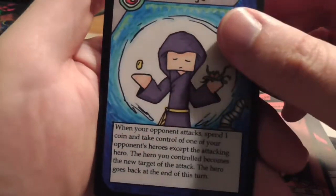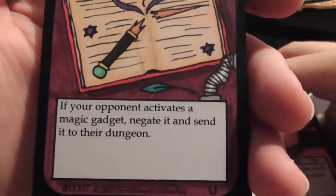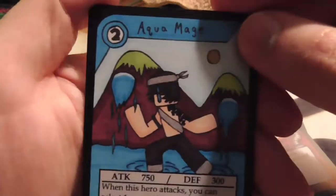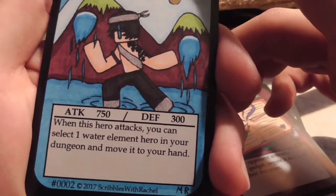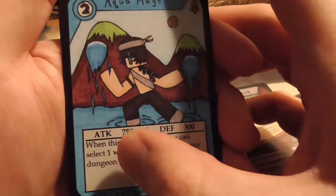Another Flame Elf, another Exchange, another Electrician, another Drop. Burner Lizard is a new one — gains 50 defense for each Fire element hero on your side of the grid, zero cost. Broken Wand is a trap: if your opponent activates a magic gadget, negate it and send it to their dungeon. It also looks like I missed before — that symbol indicates rarity. We have Aqua Mage, looks like this one's marked MR — probably Mythic Rare or along that line. Aqua Mage: when he attacks, you can select a Water element hero in your dungeon and move it to your hand. He's two cost with pretty good attack, defense is a little bit low but that's fine — seems really good actually.